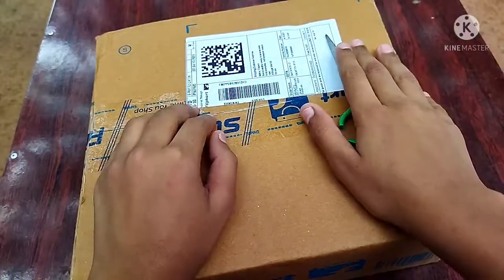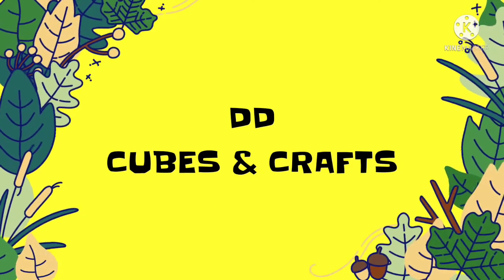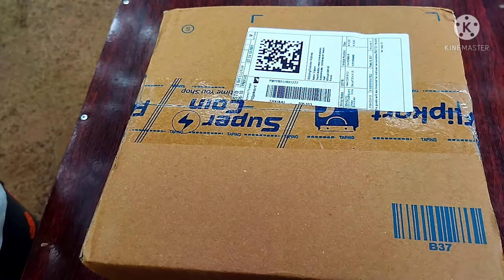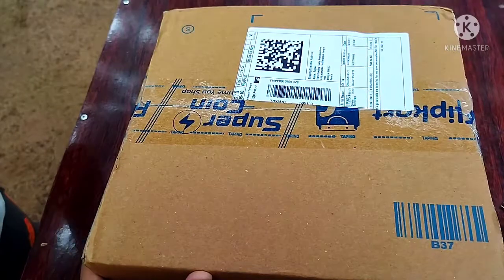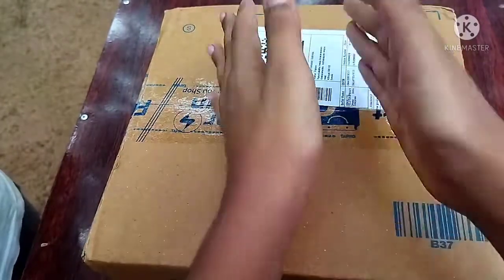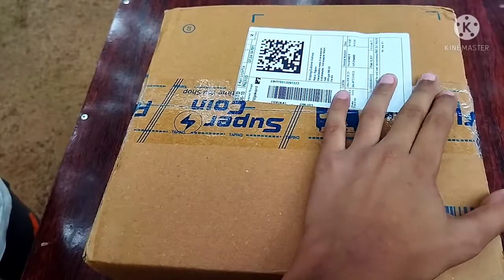I am going to show you the unboxing of the cube. There is a box in the bag. We are going to show you the 6x6 cube. I am going to show you the right size and the 6x6 cube.